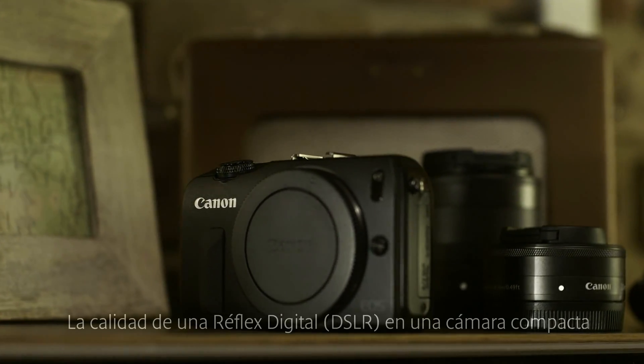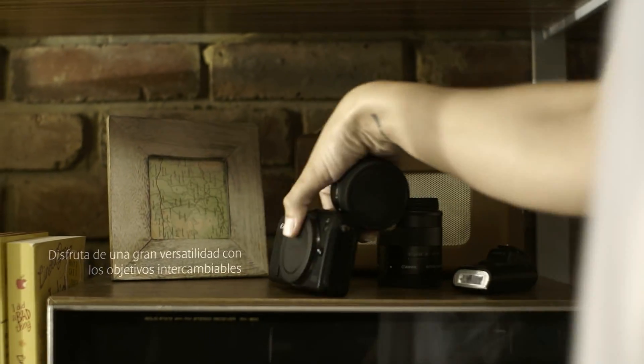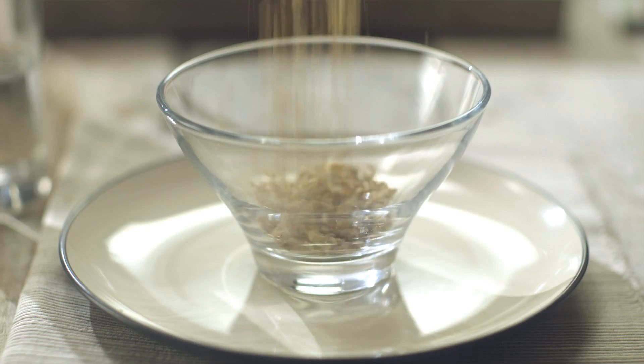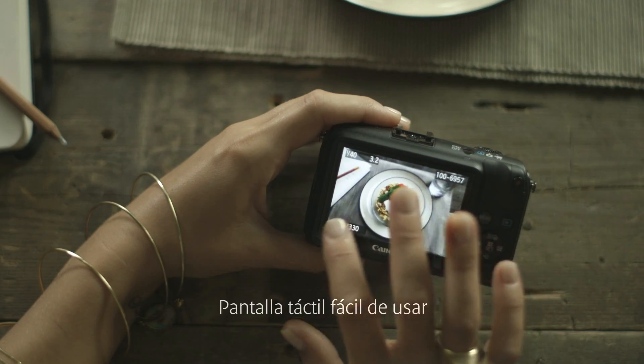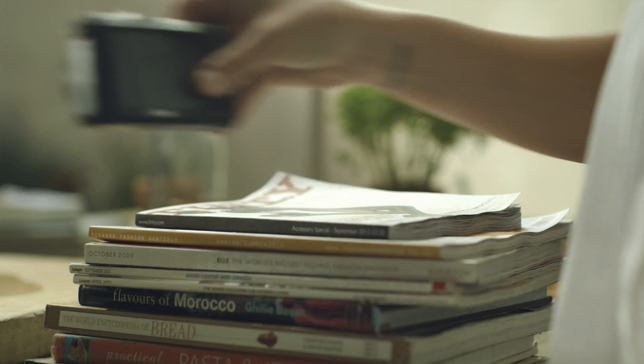Introducing an 18-megapixel interchangeable lens camera, small enough to take anywhere. Use Scene Intelligent Auto to shoot with the right settings every time. Easy to use with simple controls, including a high-resolution touch screen.